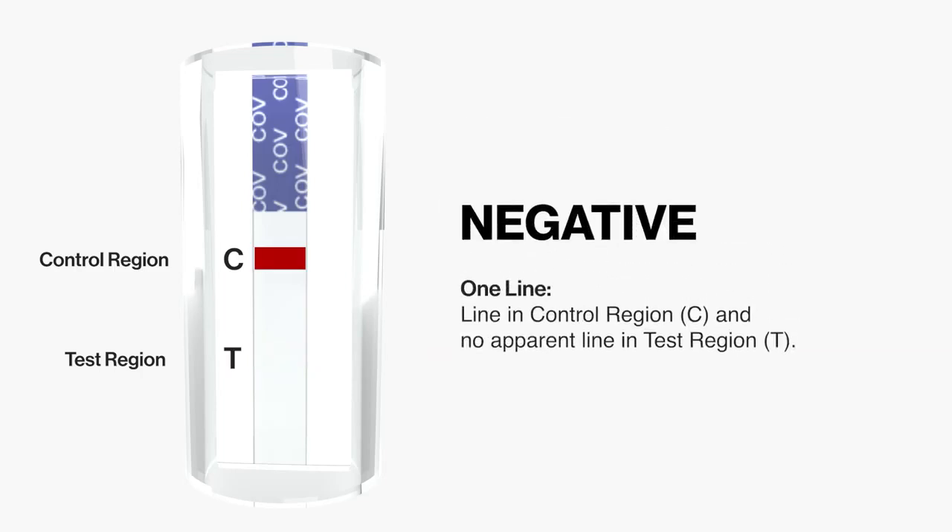A negative result shows one line in control region C, and no apparent line in test region T.